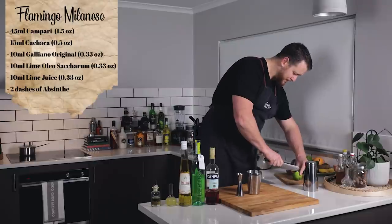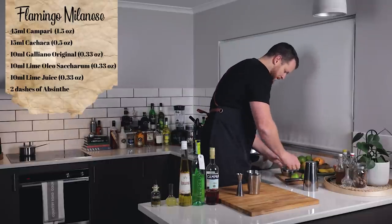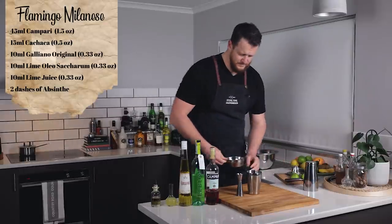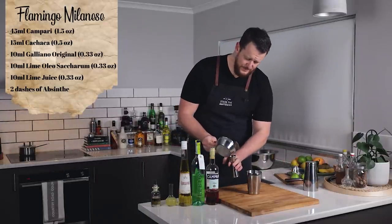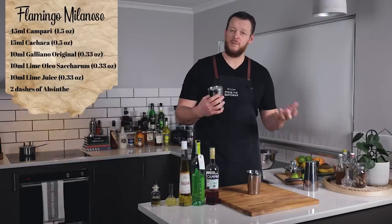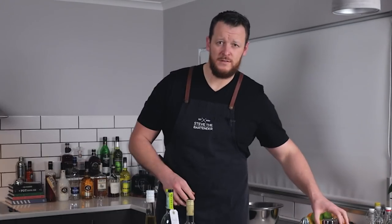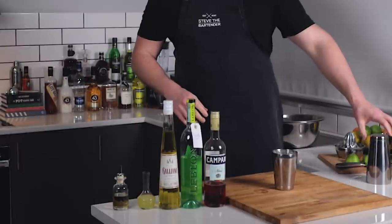And then we've got some fresh lime — 10 mil, a third of an ounce. Give it a shake with ice for about 12 to 15 seconds. And don't forget your two dashes of absinthe.